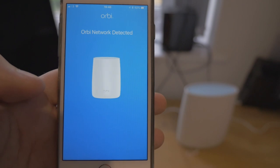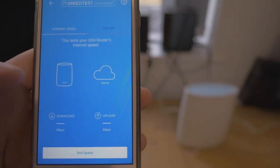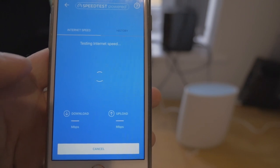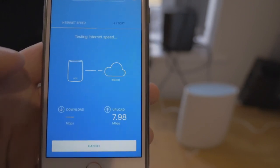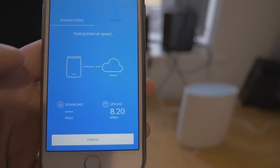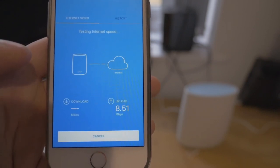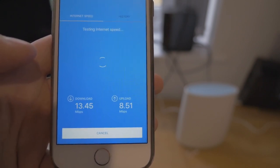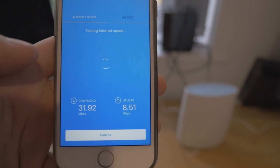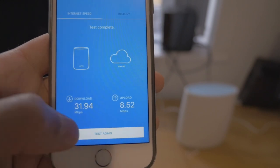Orbi network detected — congratulations, your Orbi is now ready to use. So let's test the internet speed. I normally get here between 25 and 30 meg. Upload is up to 10 meg — getting 8.2 to 8.39 meg upload, so that's pretty good. And the download — 31, 32, 31 meg. That's actually really good for Wi-Fi — significantly faster than what I'm used to. Test complete: 32 meg down, eight and a half meg up. Brilliant.